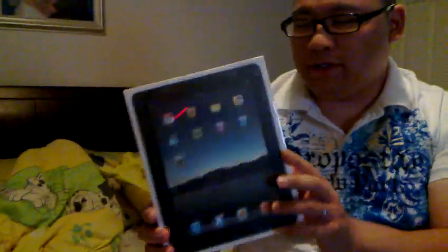We're unboxing it today, and as you can see, this came directly from Apple's factory in China. It's the 64GB model with iPad Wi-Fi and 3G. We're going to be opening it right now to show you what this beauty looks like.